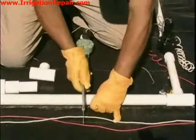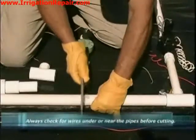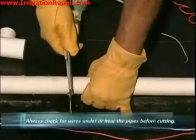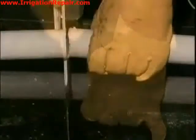When you cut the pipe it is important that you cut it at a very good 90-degree angle. Let some of the water drain out, and when you do this in the ground it is also a good idea to have a deep hole underneath the pipe to collect the water that will run out.